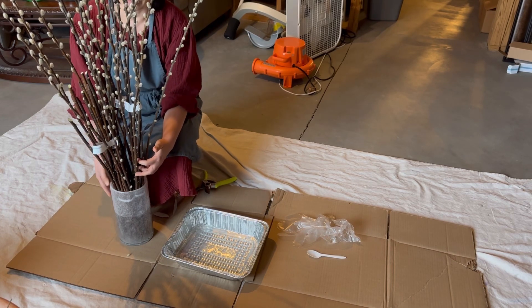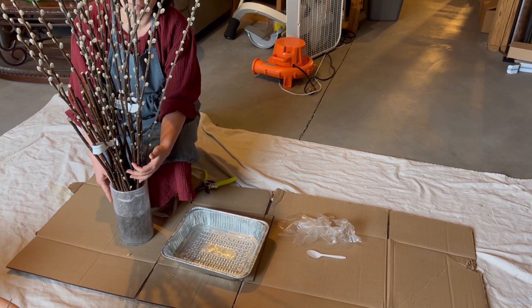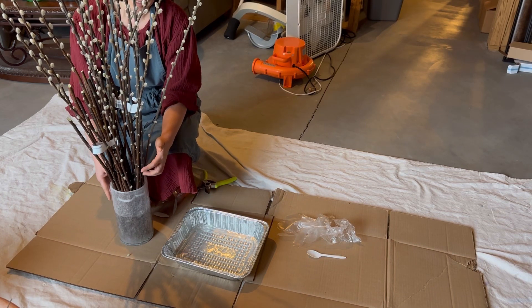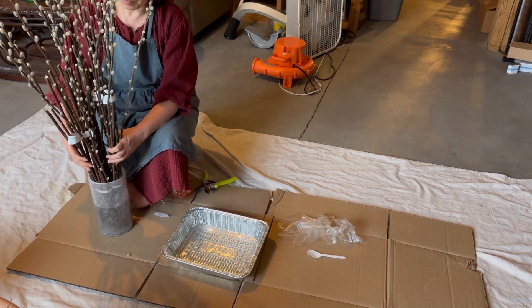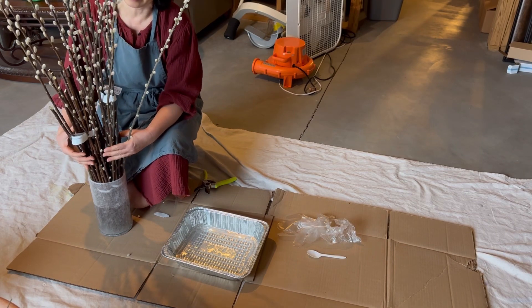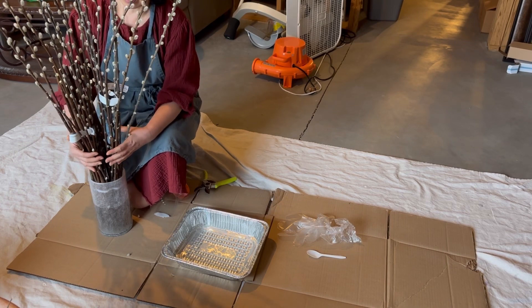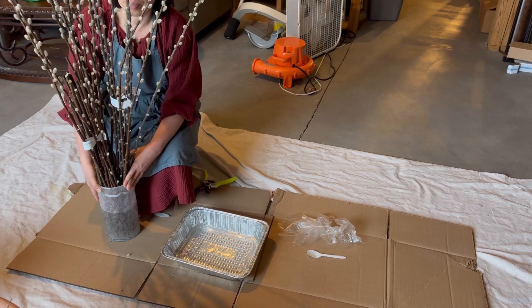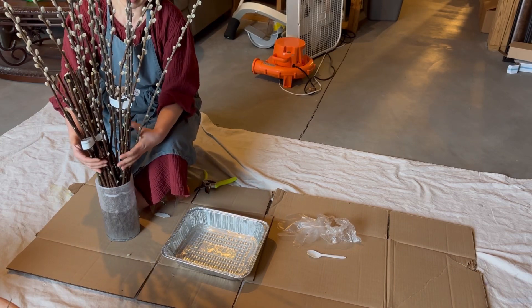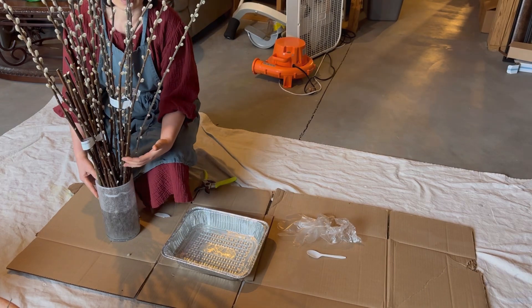In my area now, Trader Joe's doesn't have any Pussy Willows available, so that's why I got these from Badmonds. I got two bunches — each bunch is about $13.99, and they are about 10 stems each. I just got two bunches to try it out. I might get some from Trader Joe's later when they have the new shipment available.